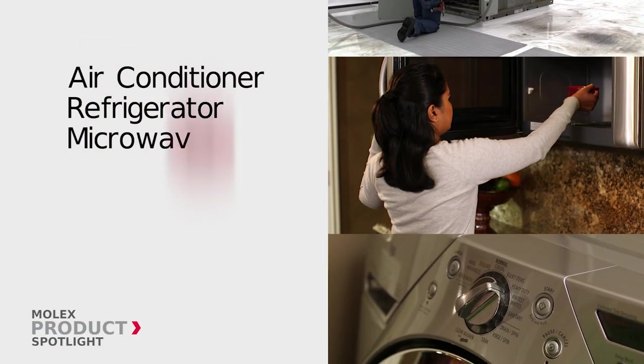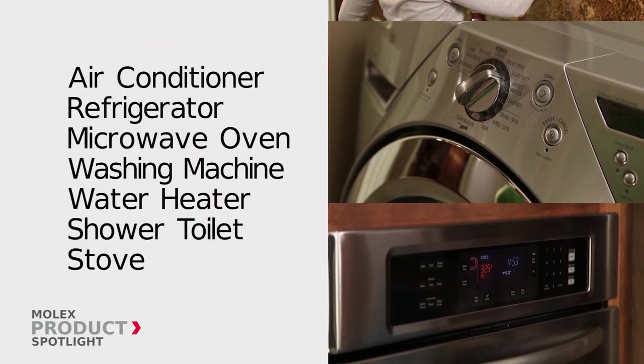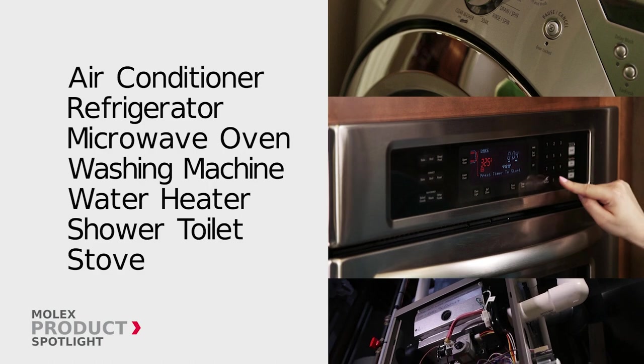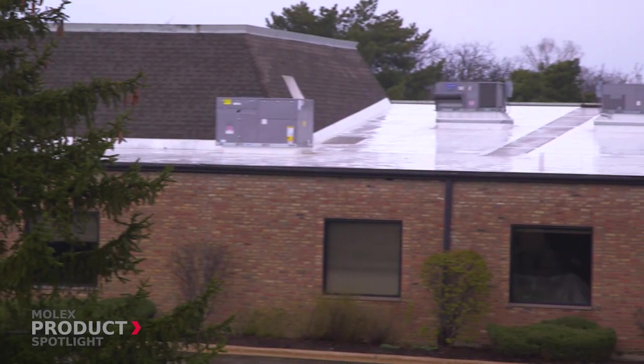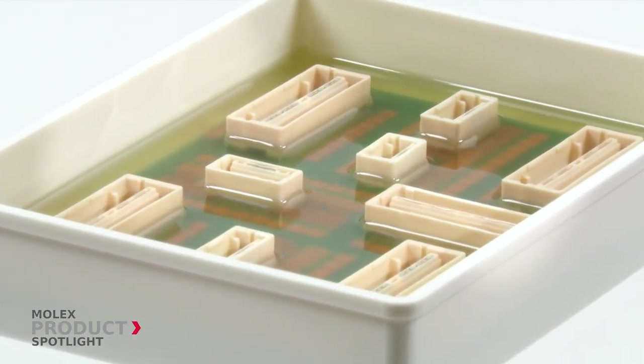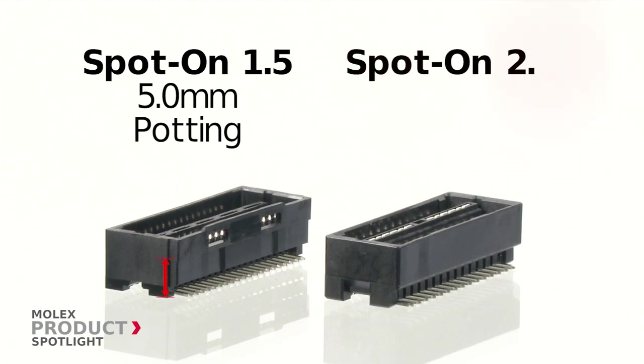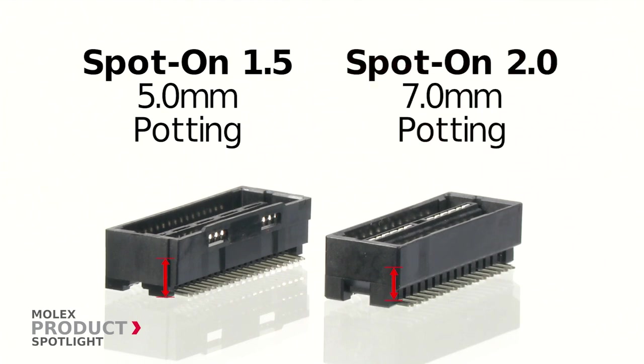Ideal for a wide range of white goods including air conditioners, microwave ovens, water heaters, and more. When PC boards need protection from water, dust, or contaminants, a potting treatment seals and protects the components. Spot-On 1.5 connectors allow up to 5 millimeters of potting material over the PC board surface, while the Spot-On 2.0 connectors allow for 7 millimeters.